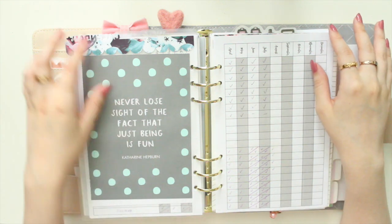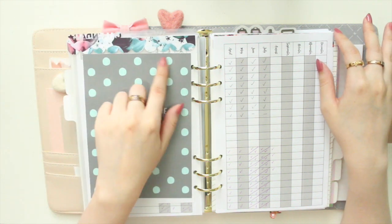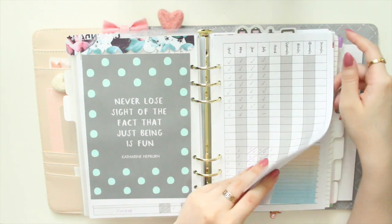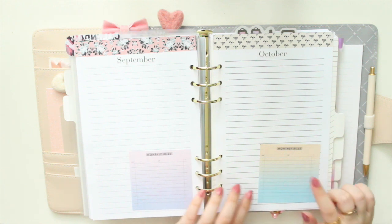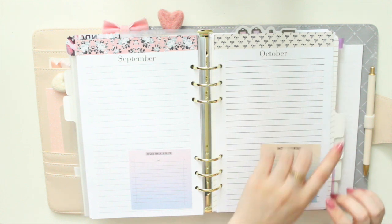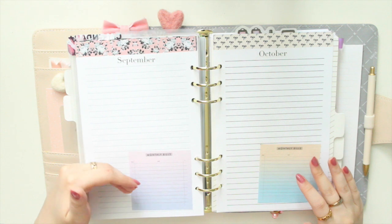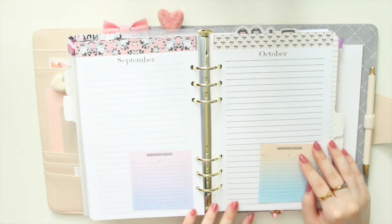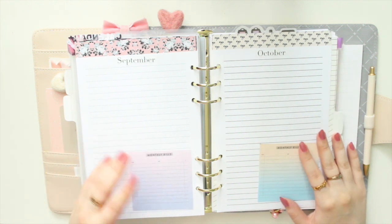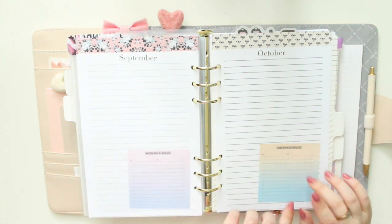I have another top-loading page marker made with TPS paper, and a journaling card from Kiki K. My next section is my monthly reviews — I have the dates listed and I break down the month, reflecting on how it went and where I am in terms of my goals. I also keep track of monthly bills on Post-it notes.